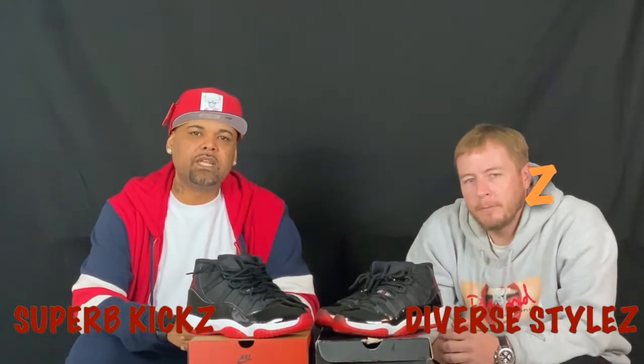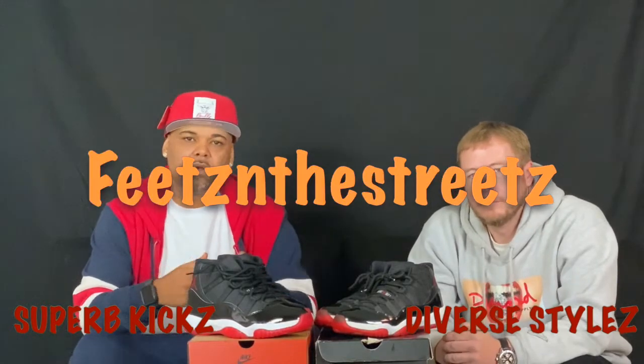What's up, everybody? Thanks again for tuning in. We greatly appreciate it. This is your boy Superb Kicks, Dabarstah. Together, we're Feets in the Streets. We wear our pairs.